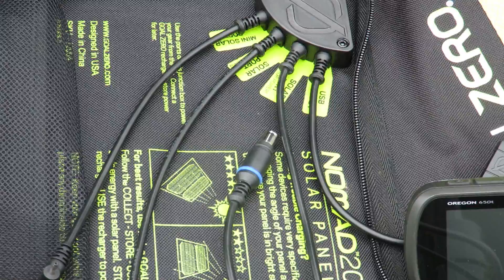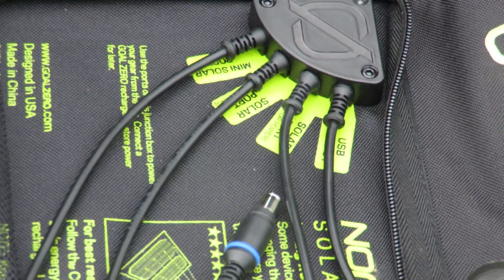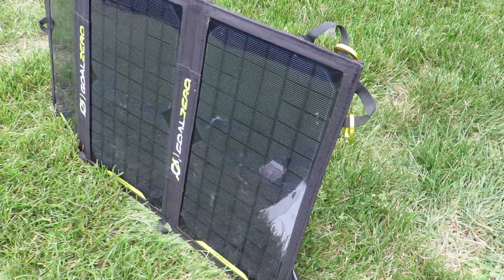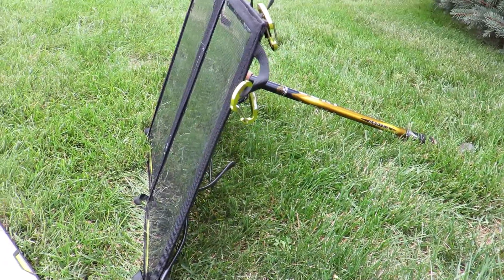The solar panel itself has multiple plugs. One neat feature is that it has a USB output so you can directly plug your phone or tablet right into the solar panel for a charge. It also has a plug to connect directly into the battery pack, and there's another plug if you care to daisy chain a few solar panels to help increase or decrease the amount of time it takes to charge your battery pack.